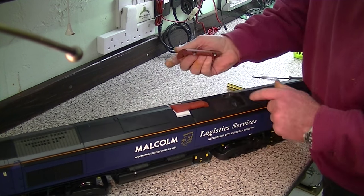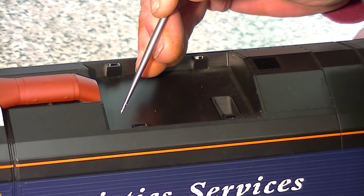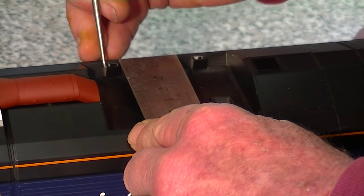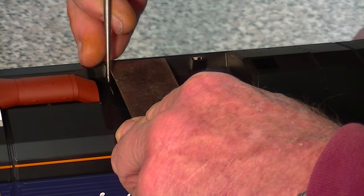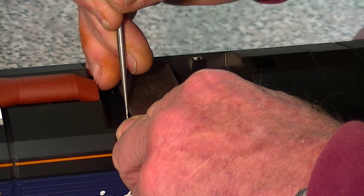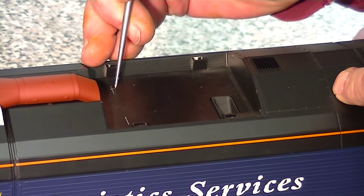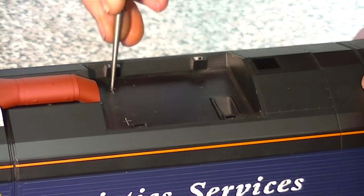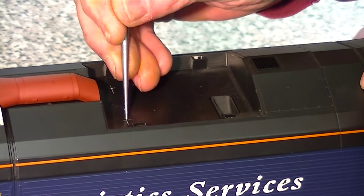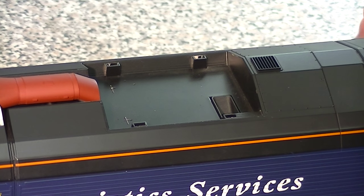We're now going to mark where we're going to put the on/off switch and the charging socket, and it's very easy to do. We take a line running along the front edge and then straight forward from these little ridges, one there and one there. Then put a little dimple mark and that's where our on/off switch and charging socket will go - we need to drill some holes.